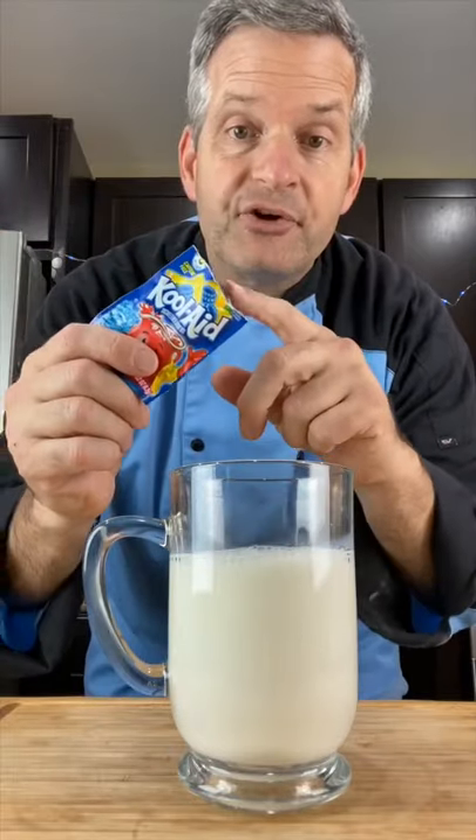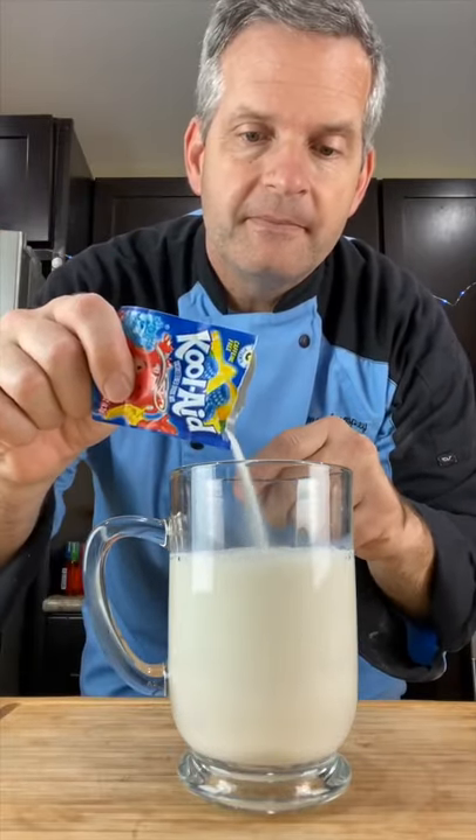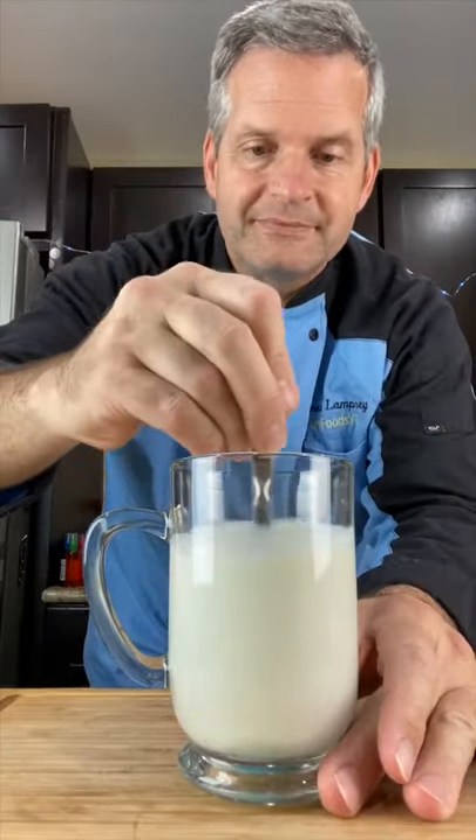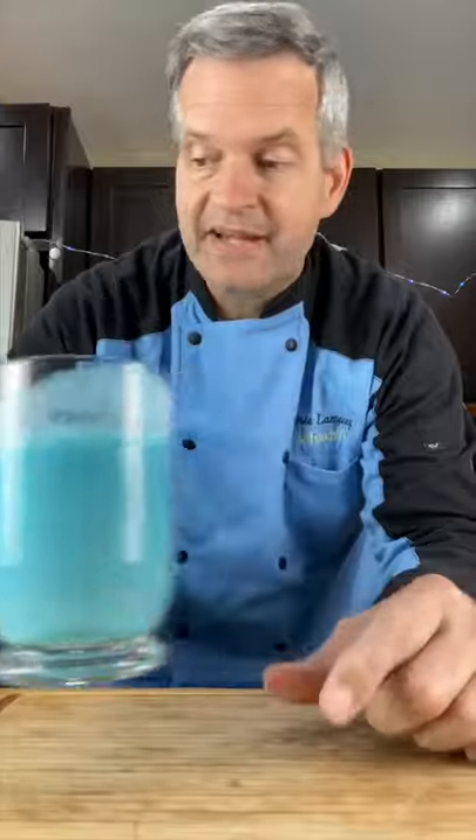Add about a third of the package of your Kool-Aid and two tablespoons of sugar. Give it a mix and set this aside.